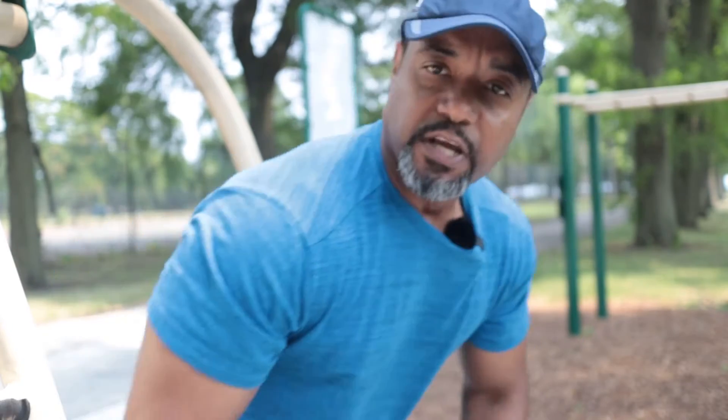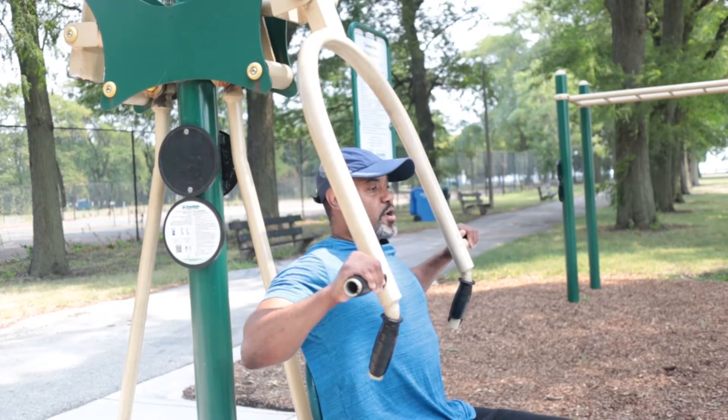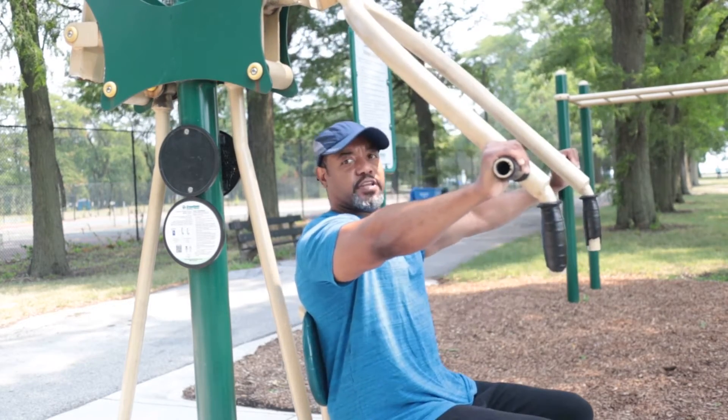I ain't going to say most parks, but some parks. But if you don't have any equipment at home, here's something that would be real beneficial for you to sit down, put your body weight on, place your feet up, and all you're doing is lifting your body weight up — controlled, bring it down.